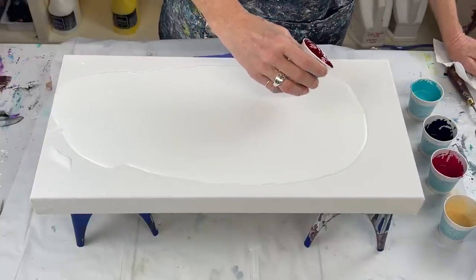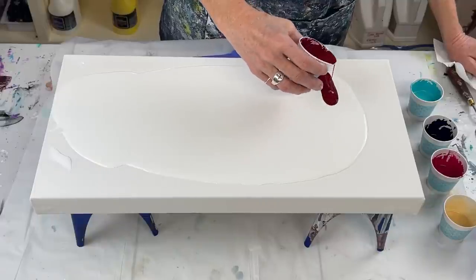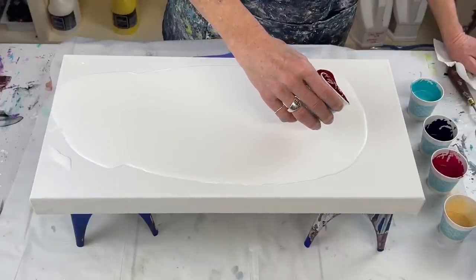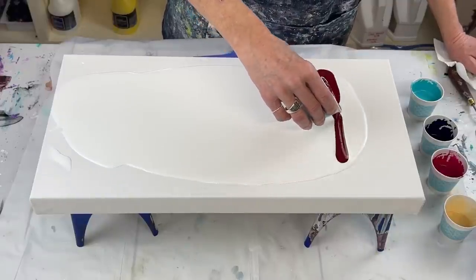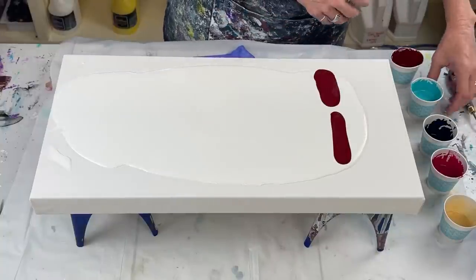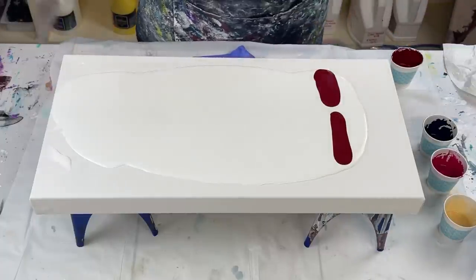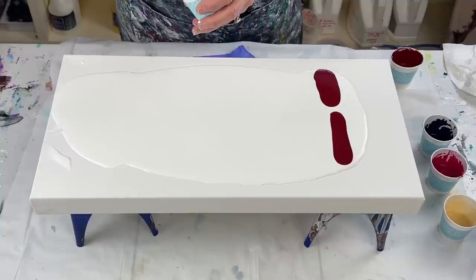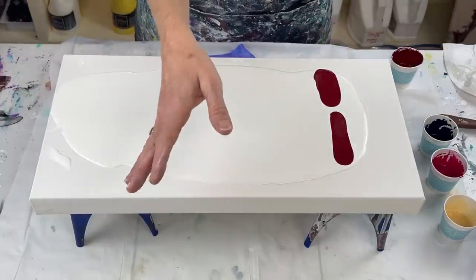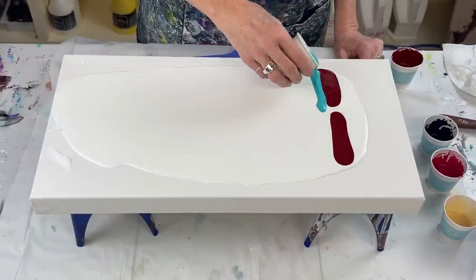I'm going to start with the Bordeaux Red. I guess I really like it — that's kind of a lot, but that's alright. I'm leaving a little bit of space; probably won't stay that way. And remember I said I had some gold leaf — there's a flake right there. I've got gold leaf everywhere and I've tried to clean it up but when you go to sweep it up it just floats and flies everywhere.